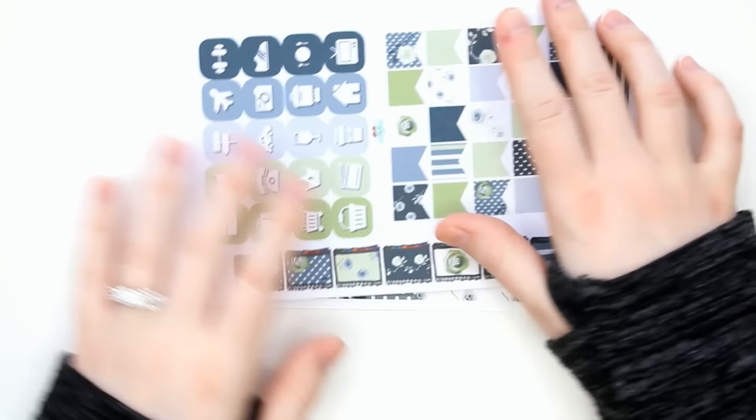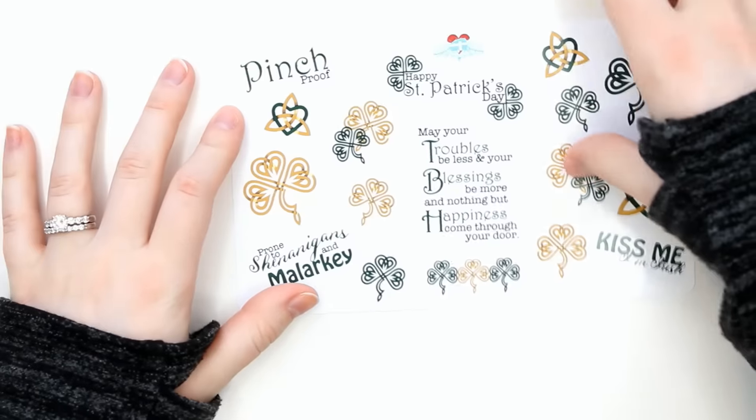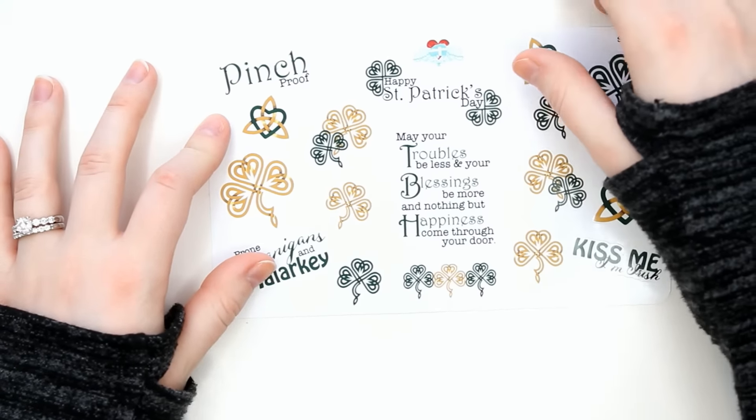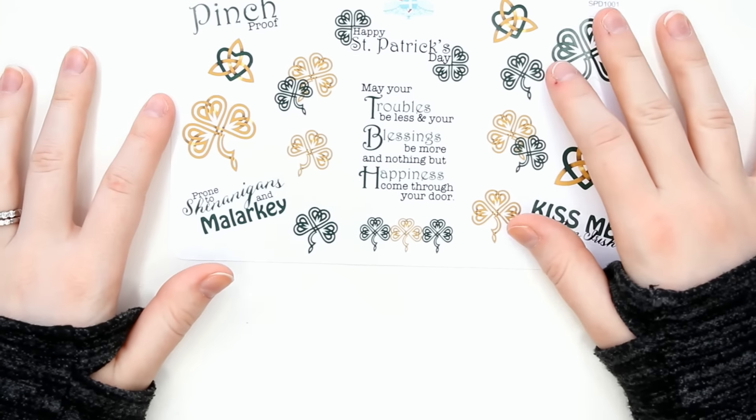And then the Mint and Midnight washi, which it looks like it was crinkled — the USPS just crunched the envelope on the end. Then I have the icons and the weekend banners for the Mint and Midnight, and then the glossy full boxes. And the St. Patrick's Day sayings — little clovers and stuff. So I am excited to do a VGR St. Patrick's Day spread.